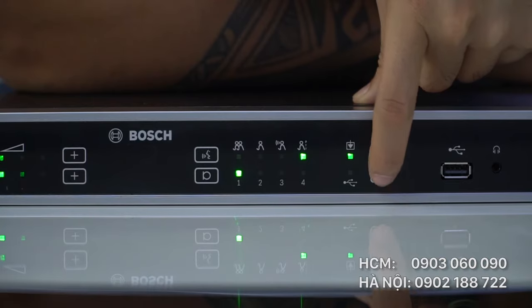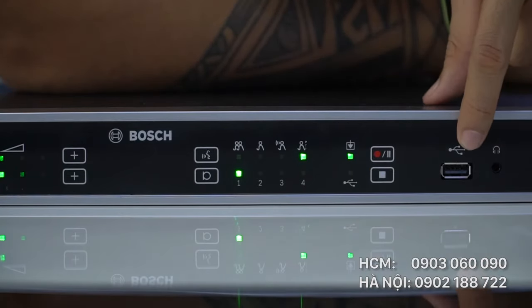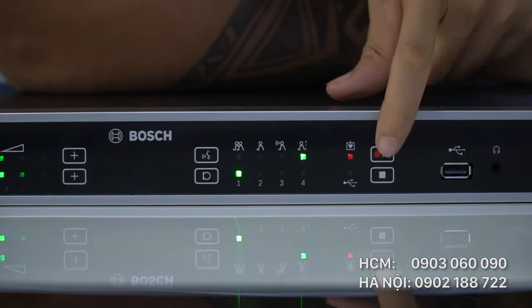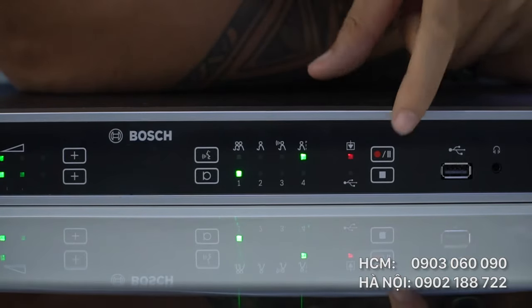Đèn báo hiển thị cổng USB cho phép ghi âm vào USB trực tiếp. Bên trên là đèn báo ghi âm và bộ nhớ có sẵn của thiết bị — màu xanh là sẵn sàng ghi âm, ấn vào ghi âm sẽ có màu đỏ, ấn lần 2 đèn đỏ sẽ nhấp nháy 2 lần và tạm dừng ghi âm.